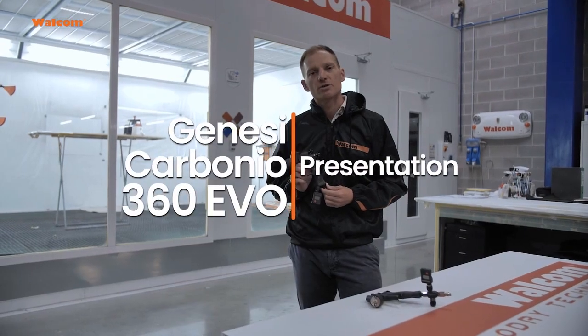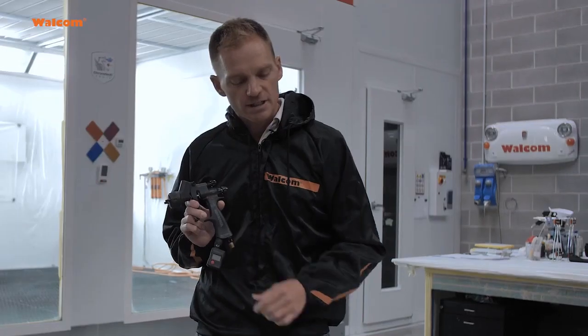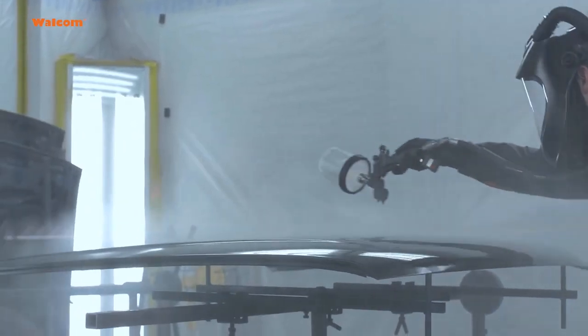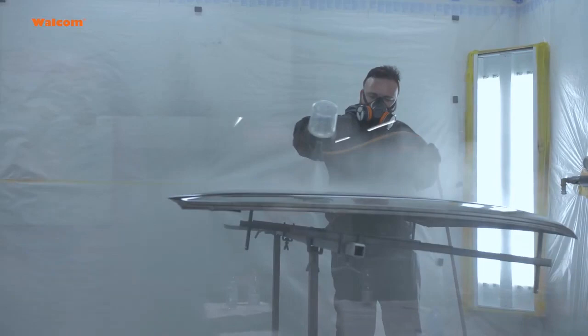I'm very excited to announce the new model Genesis Carbonio 360 EVO. The 360 EVO is the evolution of the 360 light, a very popular model, and it has the same atomizing performance — so the same reliability in terms of performance with all the base coat and clear coat applications.